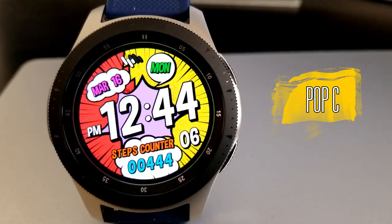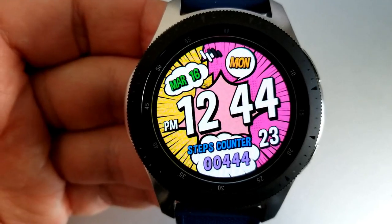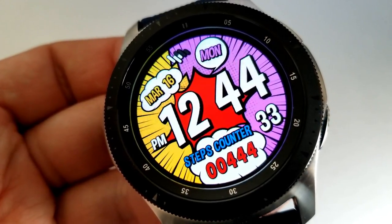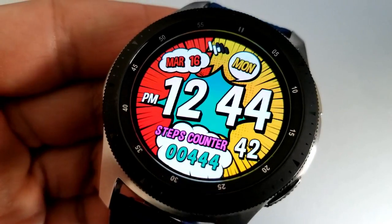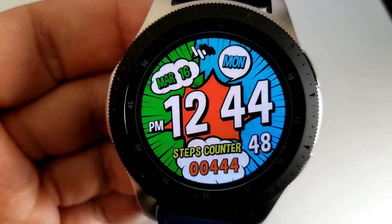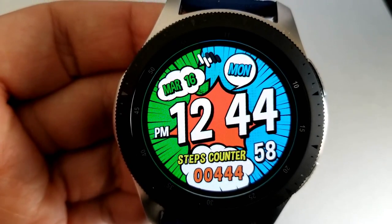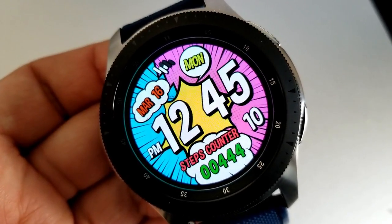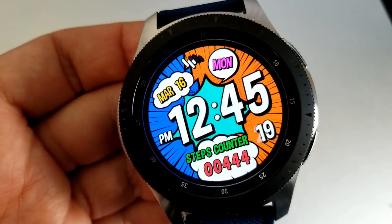The last one you can pick up is this comic book theme face, which includes a lot of bold and colorful sections, an easy-to-read time format, and is definitely a must-have for all the comic book nerds and admirers out there. To change the different colored sections, just double-tap on the center of the face and you'll see changes to your text and display areas. Features on this one are pretty light — just a step counter at the bottom and the date at the top — as it's really meant to be a fun and artistic face rather than something for working out or formal occasions.